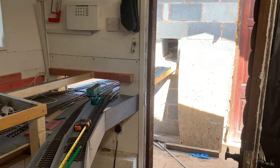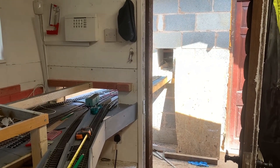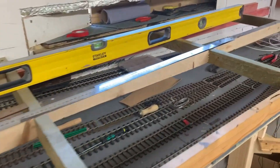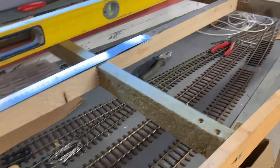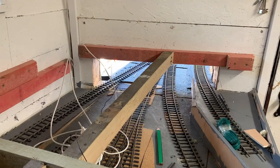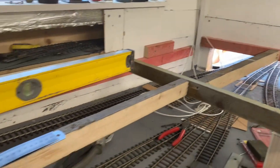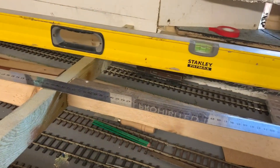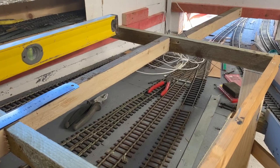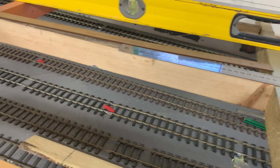We'll get on with this and when I put all the tracks on, I'll do a lot of testing. They go into the point there and follow all the way into the workshop. All I need to do now is get some point motors on there - I'll use servos with MegaPoints to drive the servos, and then all the wiring underneath to connect it up.